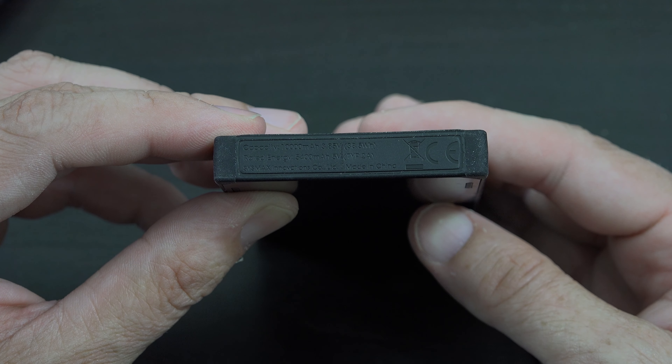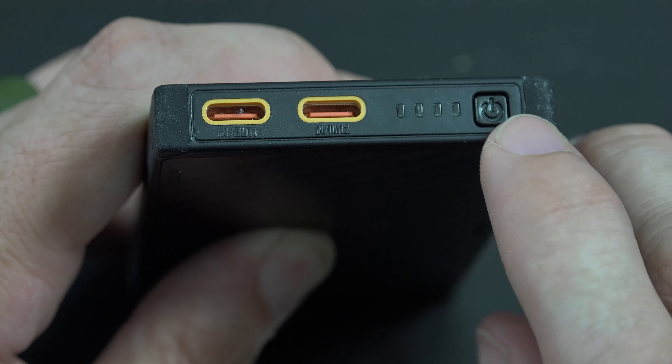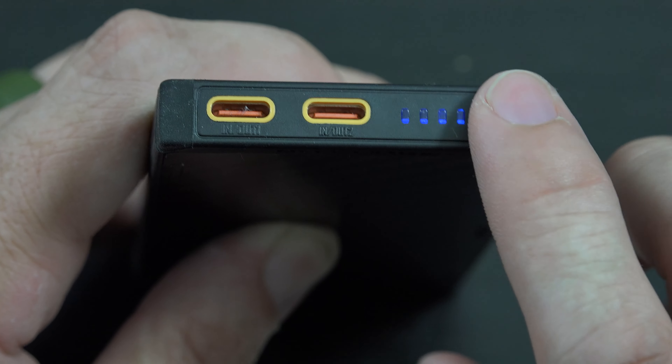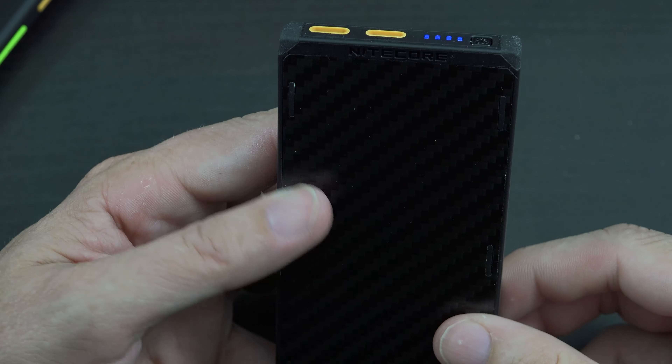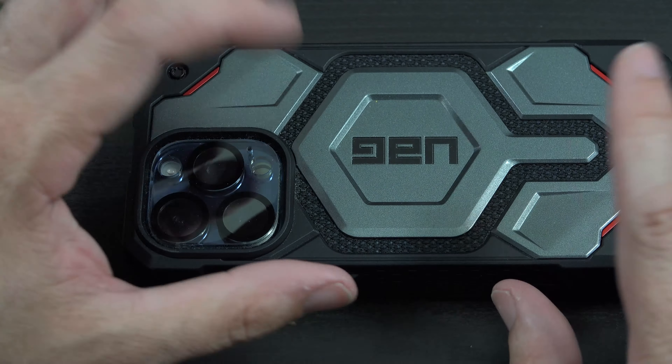I went ahead and fully charged this thing up because my goal is to let my phone get to a very low battery and see how much of a charge can go back into my iPhone 15 Pro Max.